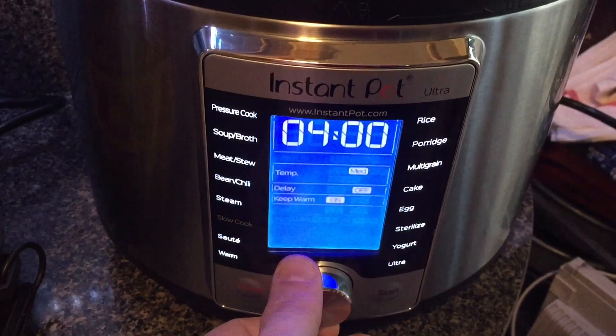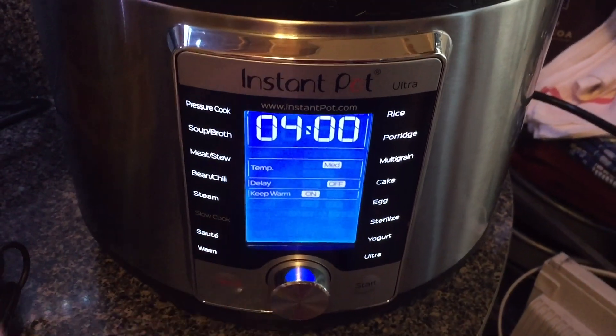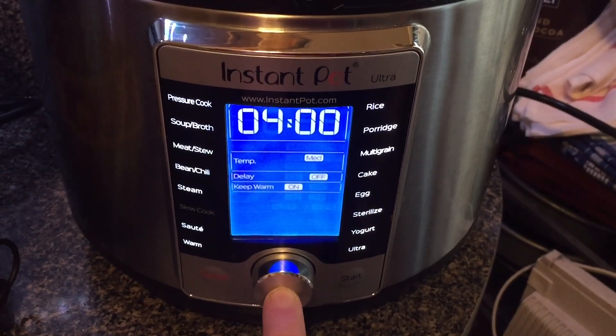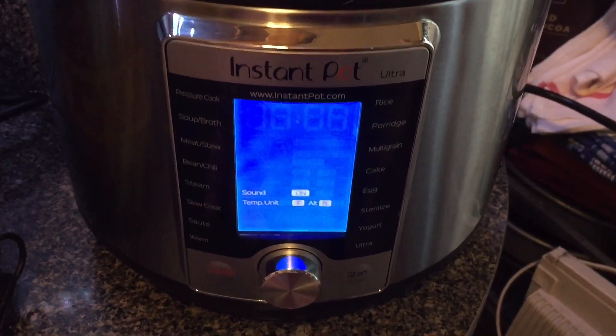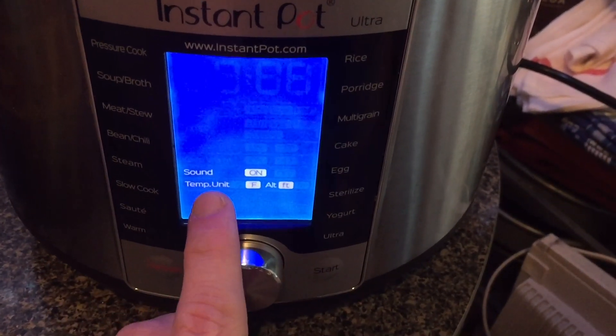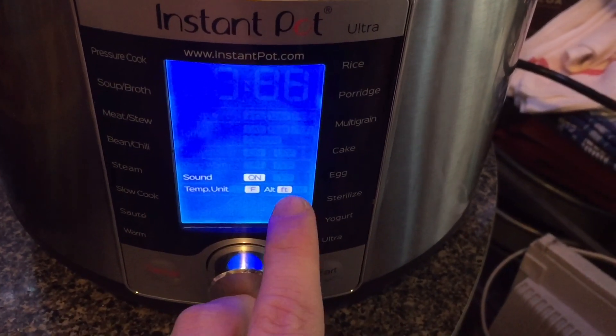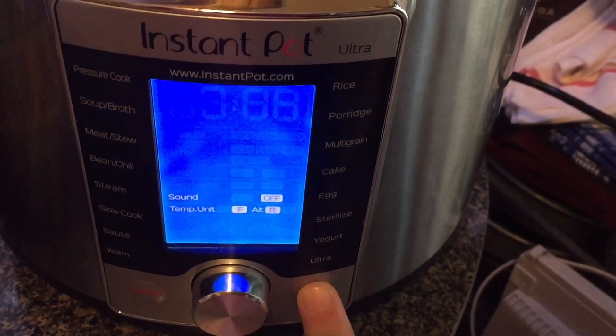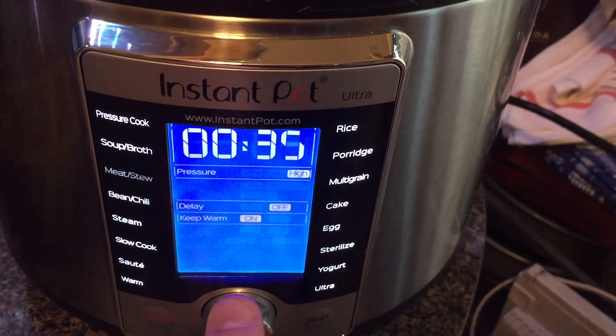On the Ultra, make sure we're just in idle position here, not doing anything. Press in the dial and hold it in for about five seconds, just like this, and there you go — you're going to be on the settings screen. Not only can you control the sound, but you're also going to control the temperature unit and the altitude level. We're just going to focus on sound here. I'm going to go to off, select off, hit start — the sound is now off.